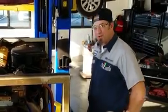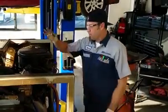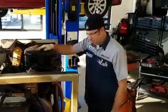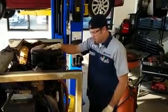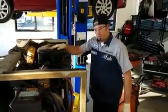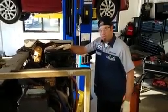Howdy folks, and welcome. Mechanic here. Today we're going to show you how to do a diagnostic on this here engine. The customer said that it won't run no more, so we're going to do some diagnostic work on it to find out what it's all about.